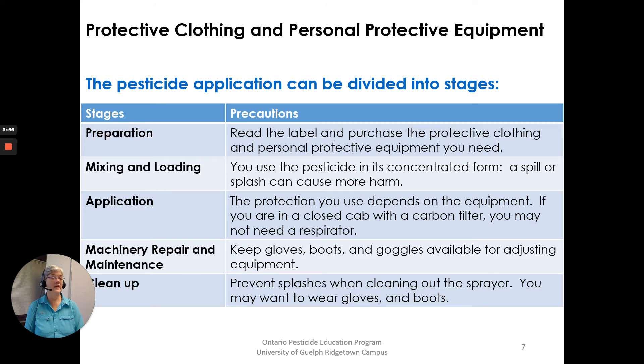Pesticide application can be divided into stages. Preparation — reading the label and purchasing the protective clothing and equipment you need. Mixing and loading — you use the pesticide in its concentrated form, so a spill or splash can cause harm. Application — the protection you use depends on the equipment you're using; if you are in a closed cab with a carbon filter, you may not need a respirator inside the cab. Machinery repair and maintenance — keep gloves, boots and goggles available for adjusting equipment. Cleanup — prevent splashes when cleaning out the sprayer and you may want to wear gloves and boots.